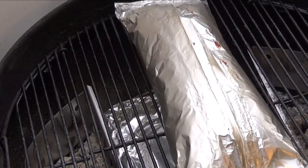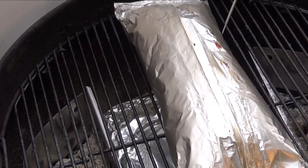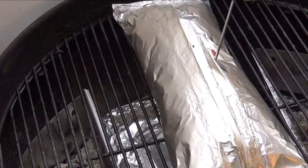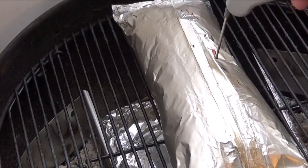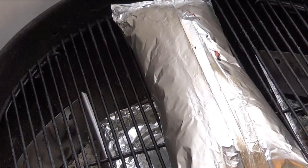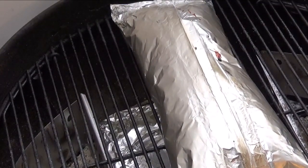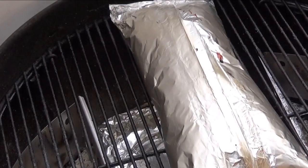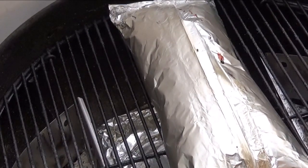You can see that foil pack is really puffed up. What we're going to do is insert our ThermoPen right down into those ribs — we're not looking for temperature, we're looking for tenderness. And right now those are done; they might even be falling off the bone. Let's go ahead and get them off of there and vent them out and let them cool off a minute.